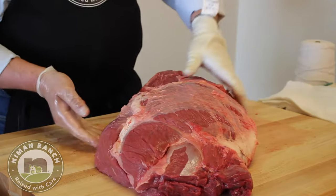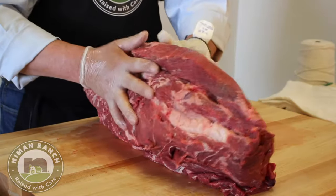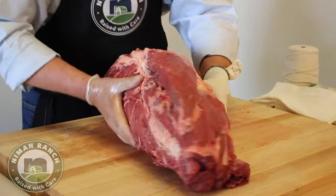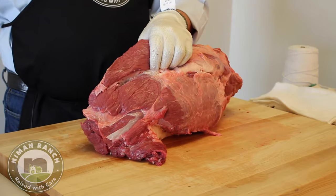Now looking at this piece, if you kind of roll it over like this — the chuck is split in half on the animal, being a chuck roll. The neck is removed. So the neck is taken off here, and you can visualize the head of the animal being here.